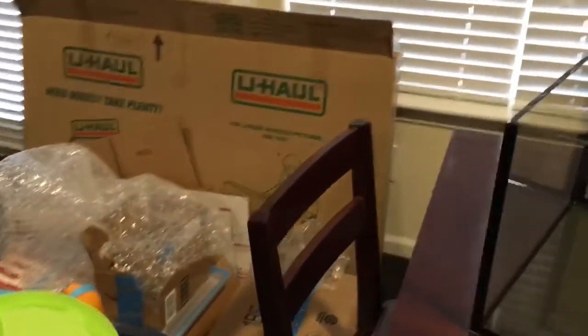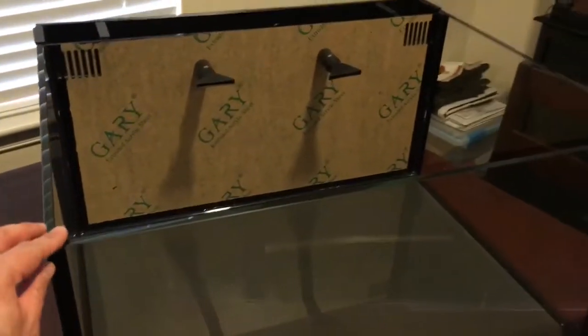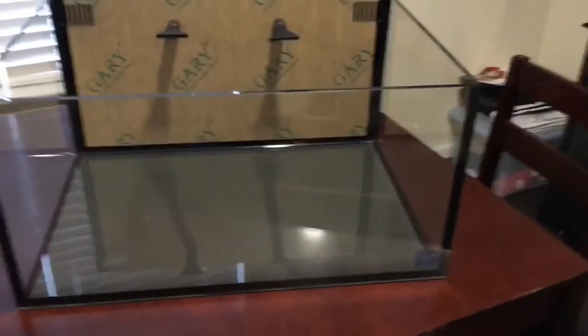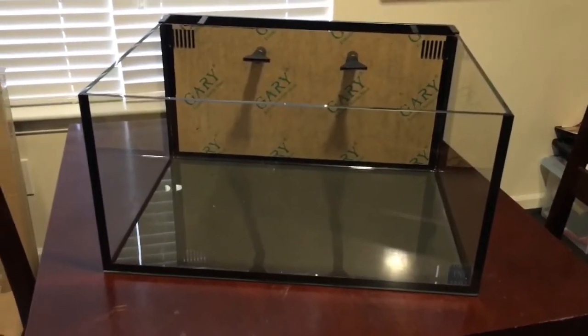Sorry for the mess around the place — we just moved into this apartment, so we're still getting everything situated. But until then, stay tuned.